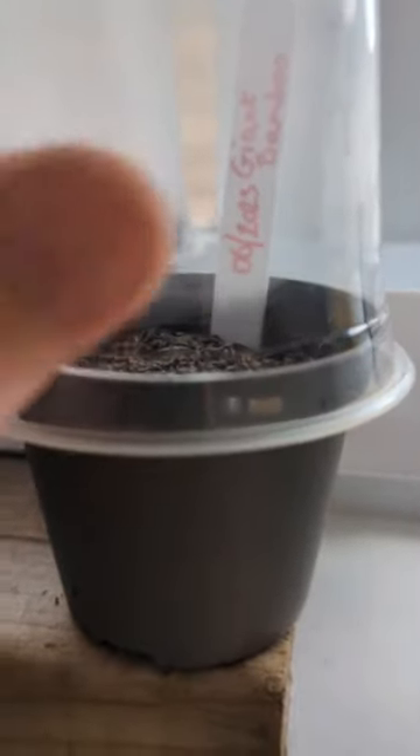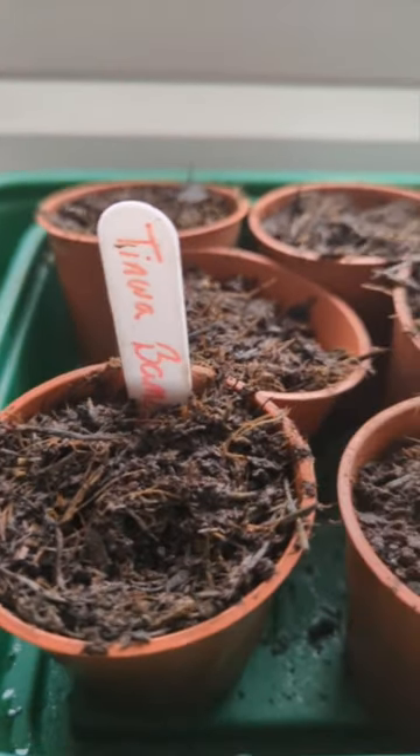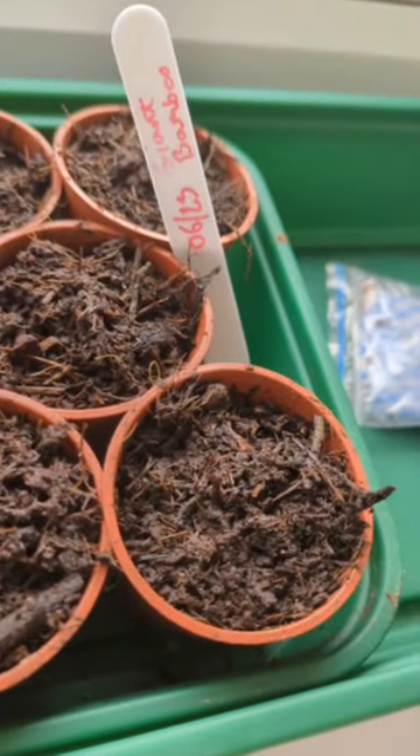I've got some plastic cups here which fit perfectly over the pots. This is to help with the humidity, which is very important during germination and young root growth. These are the propagators I'm using as well.